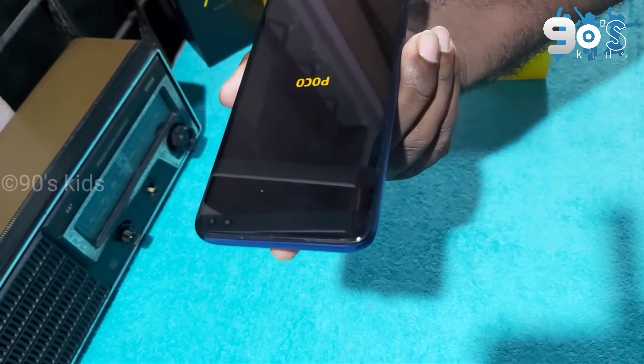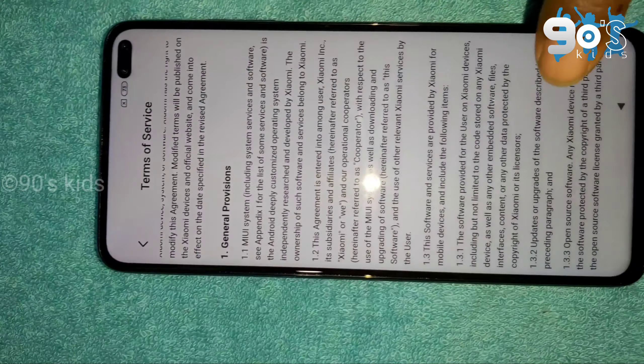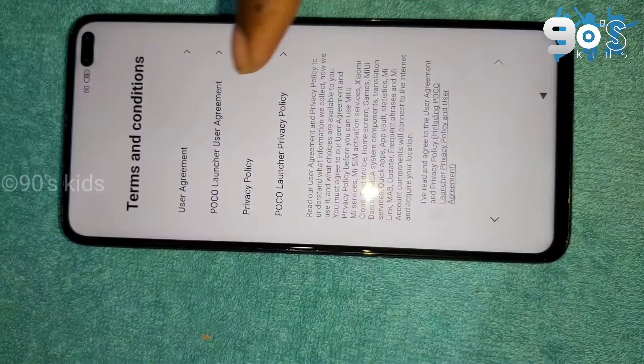This is a USB Type-C port. This is a smartphone. The chipset is a Snapdragon 730G and it is Octa-Core.